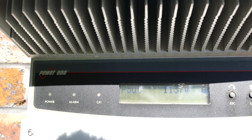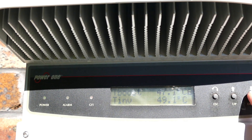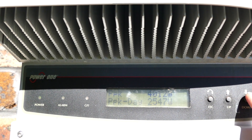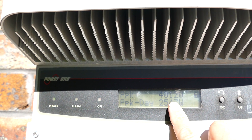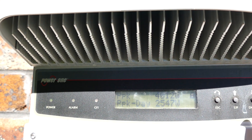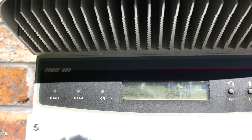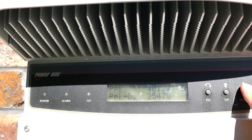Currently it's producing 1.1 kilowatts. There's a temperature reading there — looks pretty hot. The peak of all time is 4,000 watts, so 4 kilowatts — I'm not sure that's possible with a 3.6 kilowatt inverter, but obviously it's producing that much. Today the peak was 2.5 kilowatts. Interesting.